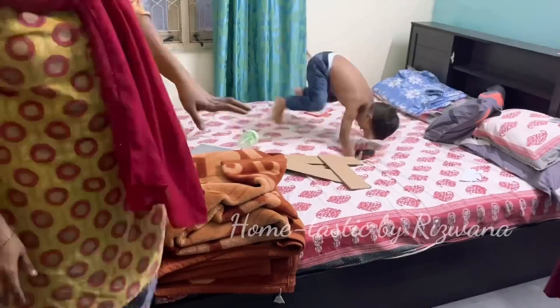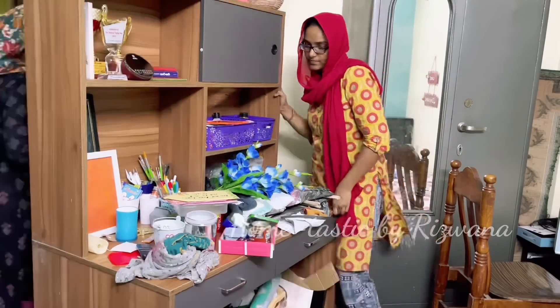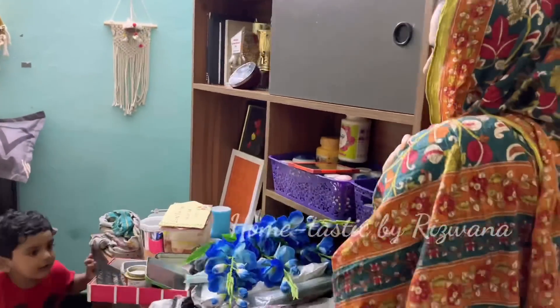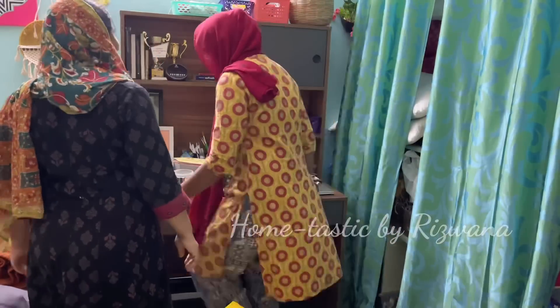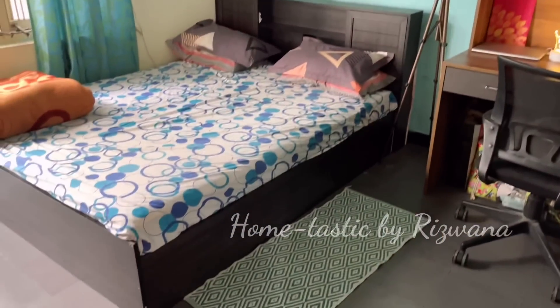The one in the red T-shirt is my son, as you all know, and the other one is my sister's son. Now we are moving the desk and keeping it next to the bed. You still see a lot of mess on the desk — don't worry, we have already cleaned and discarded many items we don't use. Finally, after all the rearrangement, the room is looking more spacious.